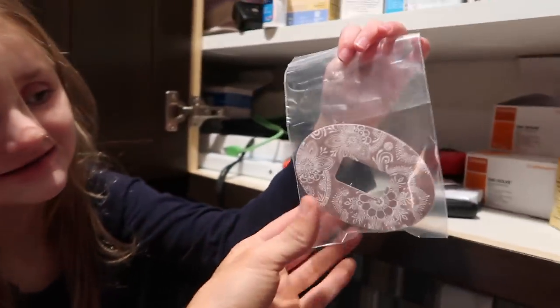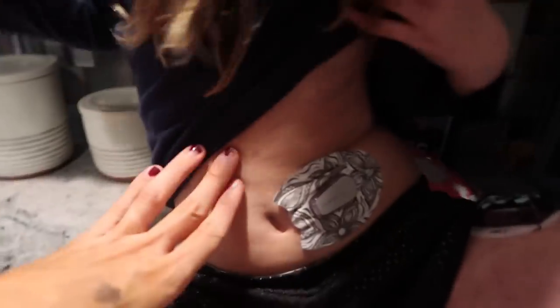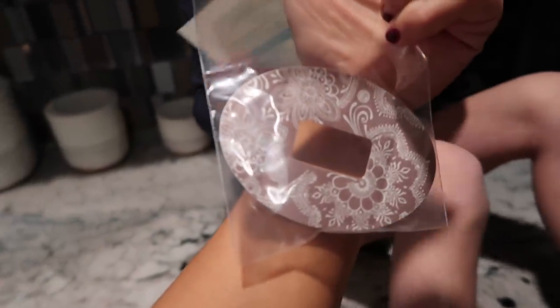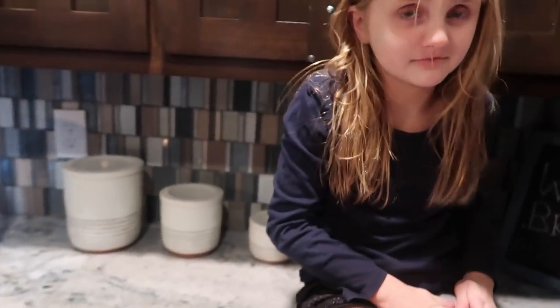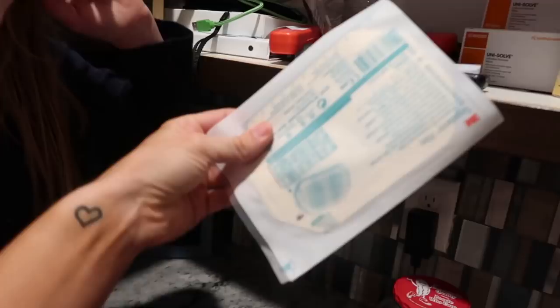Nevaeh actually has the one she has on right now — it's really cute. This is the one she has on now — how cute is that? And then this is her other Expression Med one that we are obsessed with — we will link below. This is something that I put on my pod when I go in the pool. I don't like it.